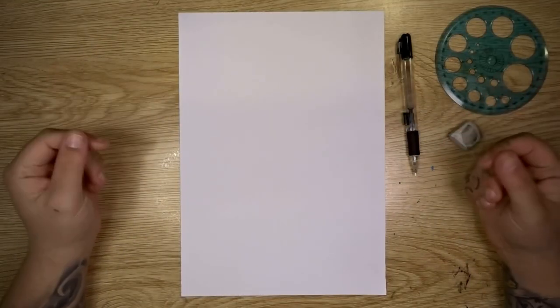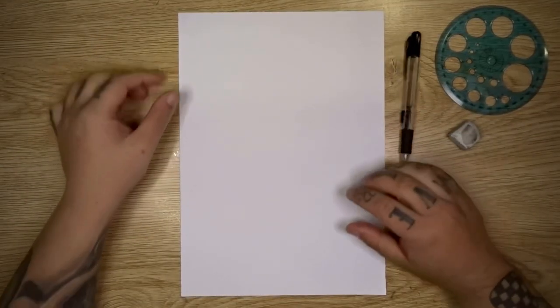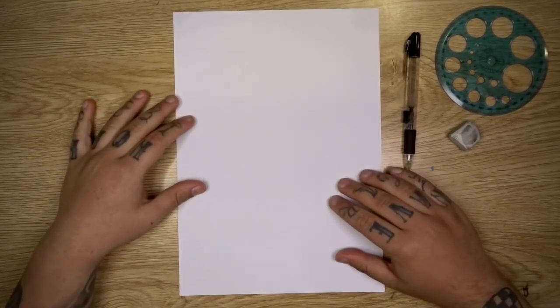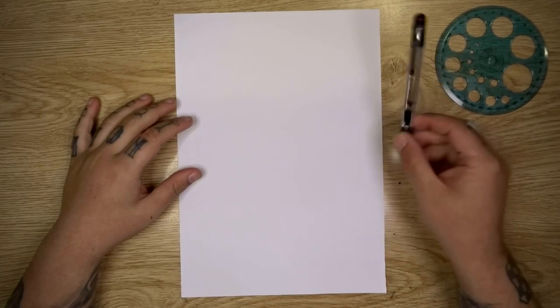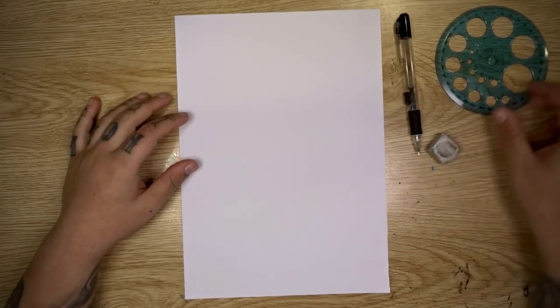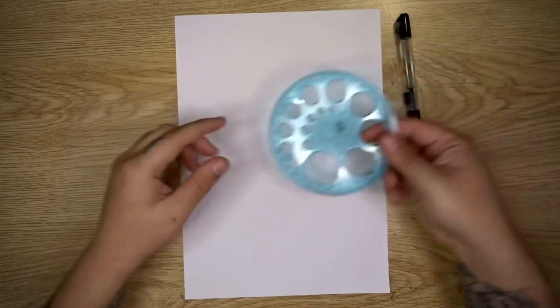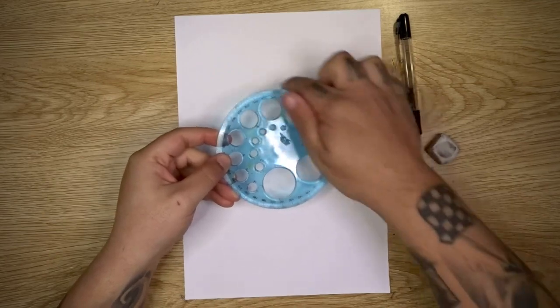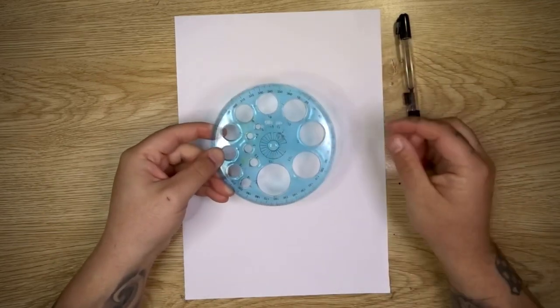Alright everyone, welcome back to the table for another drawing video. We're starting off with a piece of A4 sketching paper — this is just standard sketch paper. I have a mechanical pencil to sketch our design, an eraser in case we should need it, and I've also got my circles template. This is used for drawing circles of varying sizes, and we're actually going to be using the main circumference of this to start with.